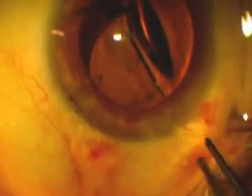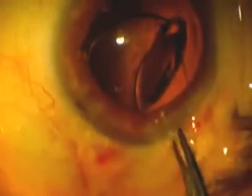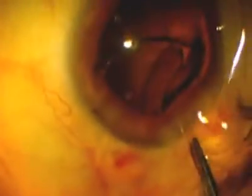And so now using some 0.12 forceps with teeth, the IOL was brought out of the eye. It takes a little bit of force to do this. Sometimes you have to use two forceps to get it to come out. In this case you can see it's still attached a little bit, and that helps you to get the other half out.